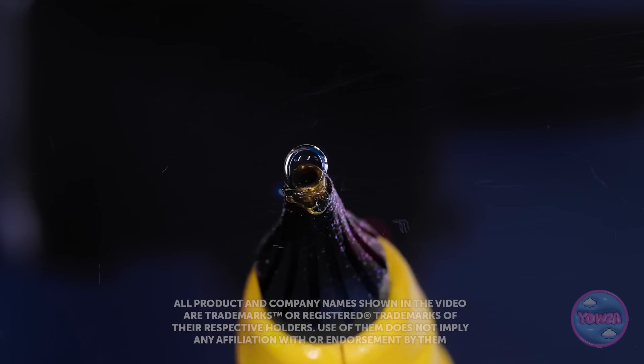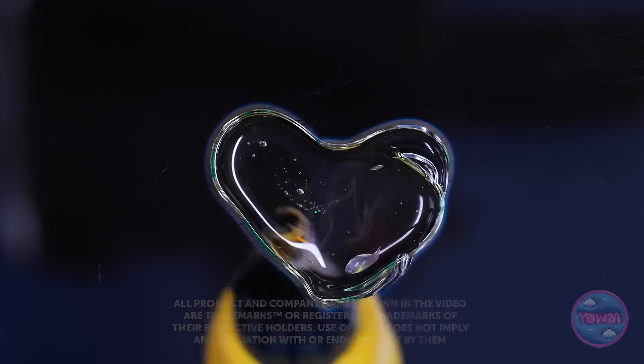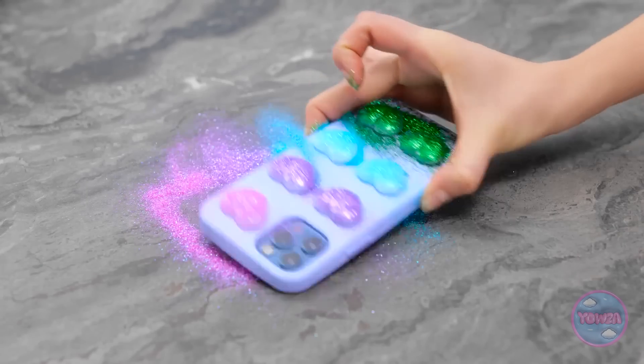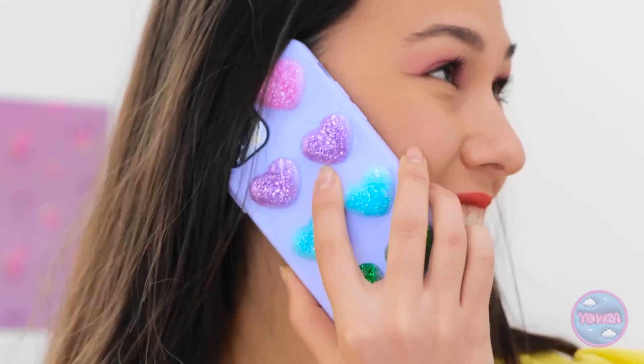This phone case is okay, I suppose, but I know how to make it look better. I need my glue gun — I'll draw a love heart with the glue and fill it in. I'll sprinkle glitter over the glue and do this with different colored glitter all over the phone case — you could say I love it! It's perfect! Whoa — Gabby, look at that phone case! Where'd you get that? It's awesome! Oh, you're talking about this? It was so easy — it's all thanks to this! Wow, you're so talented — can you make one for me?